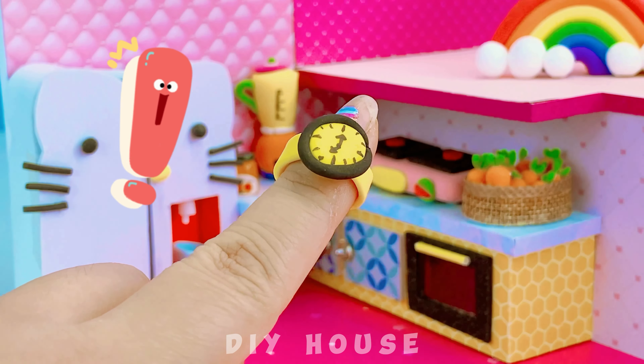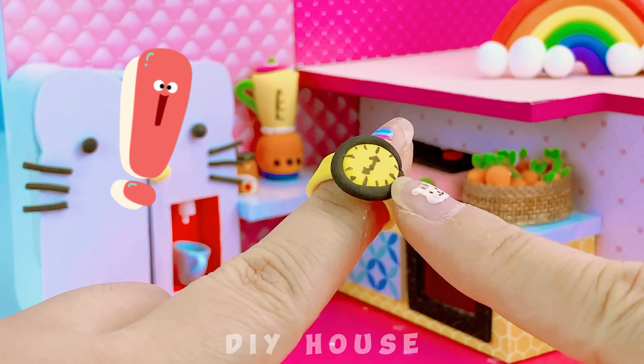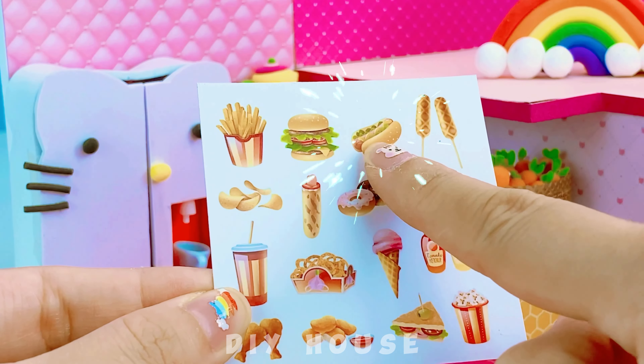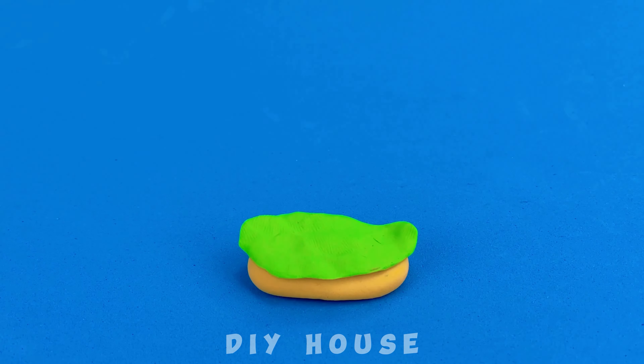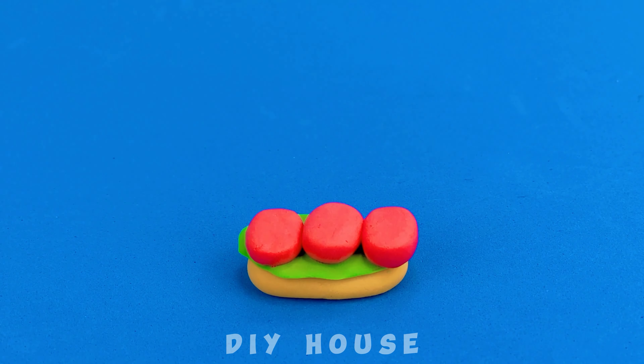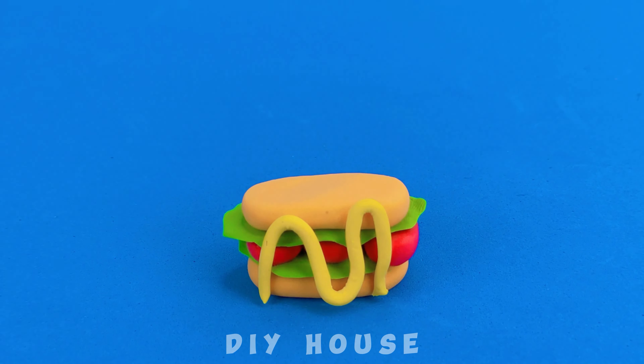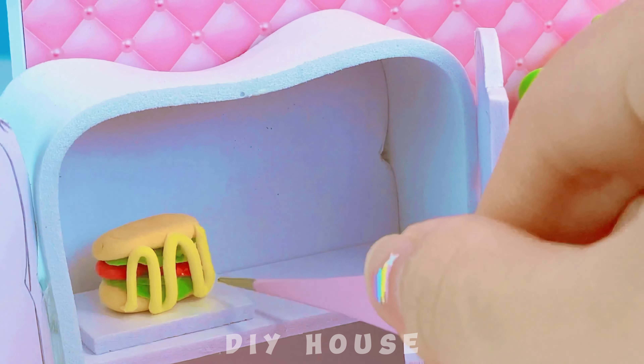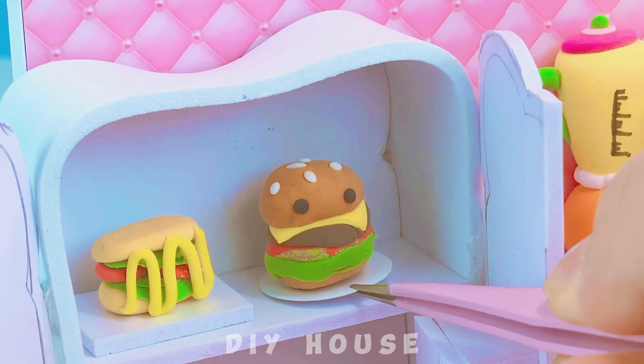The kids are about to wake up, so I'll make it really quickly. Today's menu includes hamburgers and sandwiches: bread, spinach, sausage slices, and vegetables. Food left outside for a long time will spoil.